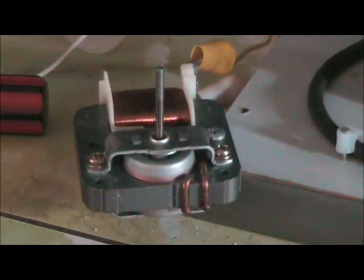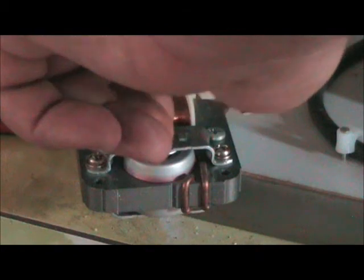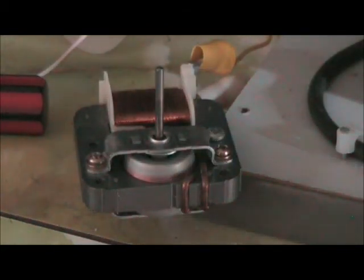Okay. Might be able to finish the spark gap up with that one.